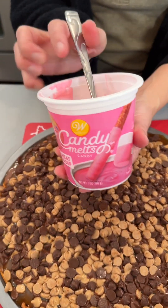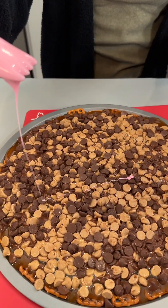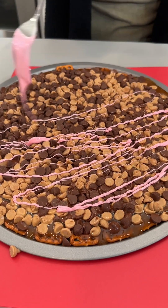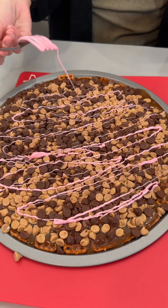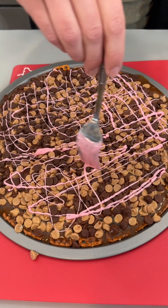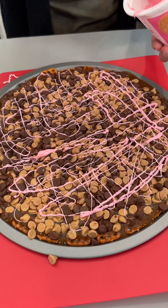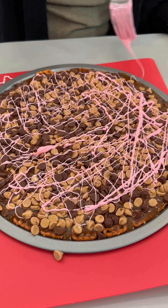We're also bringing in some pink meltable chocolate here, and I'm just going to give this a little drizzle all over. This is a great way to make your dessert a little bit fancy — just add a colored chocolate of some kind. There are all different colors out there. I'm using a fork for the drizzle — that's the secret. Don't use a spoon, it'll clump up.